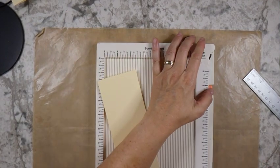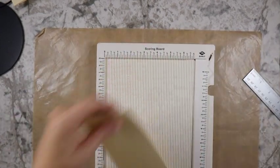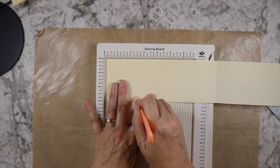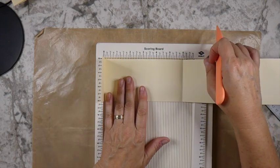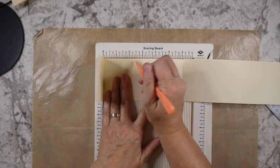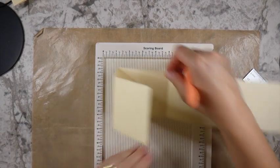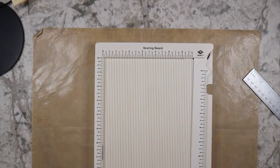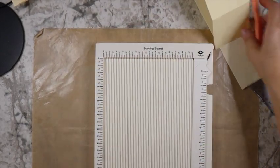At this point you want your scoring board. If you don't have one, just take a ruler. If you've got one of the grid boards you're good — you can just score this at two and a half inches. If you're like me without a 12 by 12 board, just make sure that you've tucked that score line up completely, because if you don't it is going to throw things off. Do be careful of that.